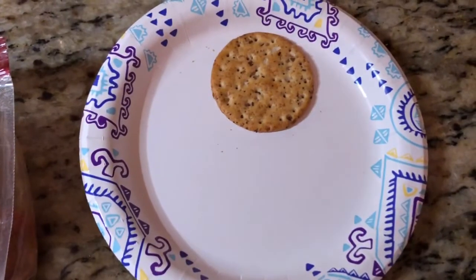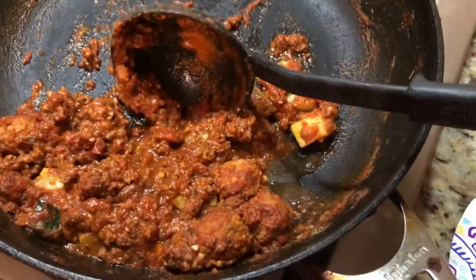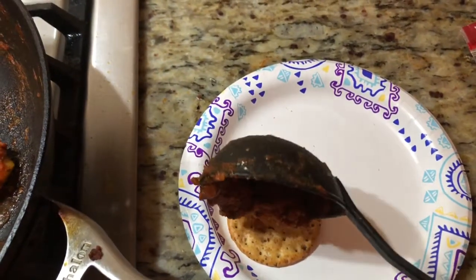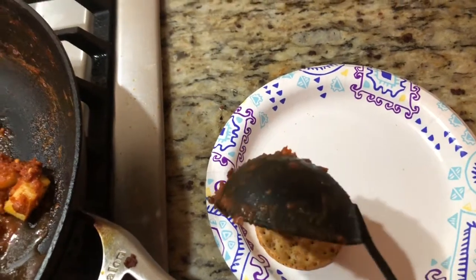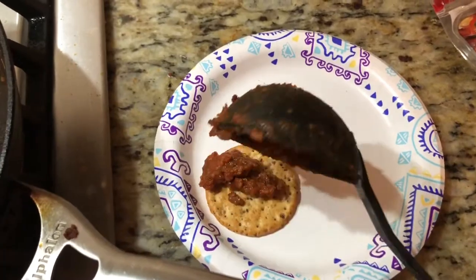Next, slap that baby on there. We're gonna grab some spaghetti sauce that your mom made the night before. Grab a little scoop, just plop it on right there — just slather it, get it all, cover the whole thing.